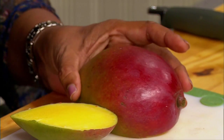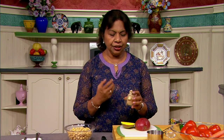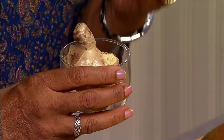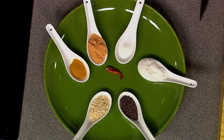Mangoes are known as the king of fruits. Then we have ginger. Ginger is known for its healing powers. Ginger is an effective remedy in prevention of nausea and is also known as a powerful pain killer, anti-inflammatory, and aids in digestion. Ginger tea and Indian chai is often prepared with fresh grated ginger.